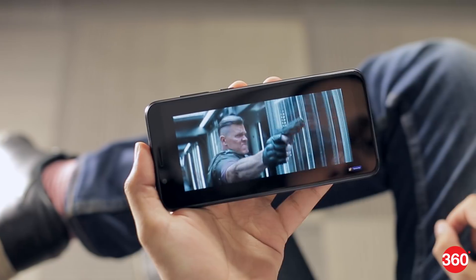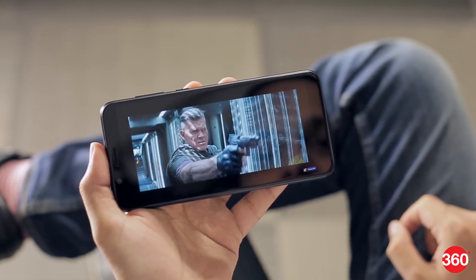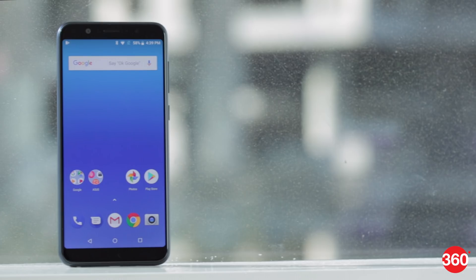Battery life was pretty good, and we were able to get through a full day with a lot of video streaming and some time playing games. You get a 10W charger, but there's no official support for quick charging. There's no doubt that Asus is aiming directly for Xiaomi's Redmi Note 5 and Redmi Note 5 Pro with this phone.